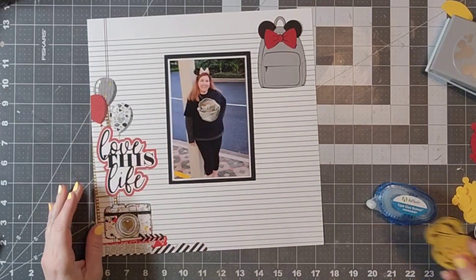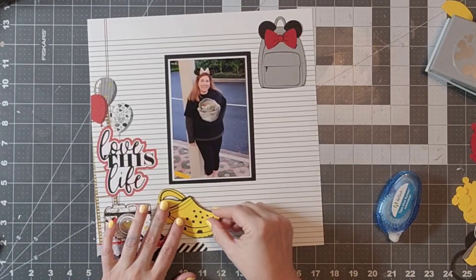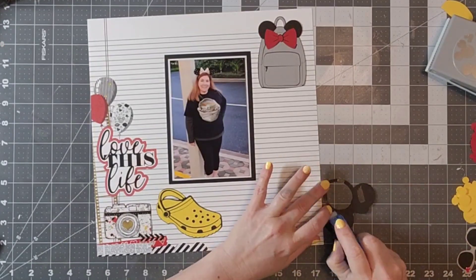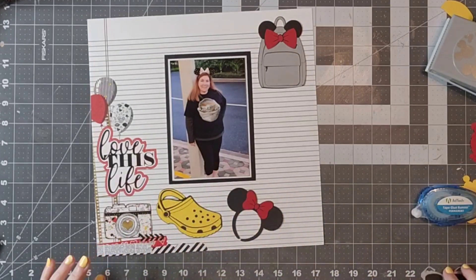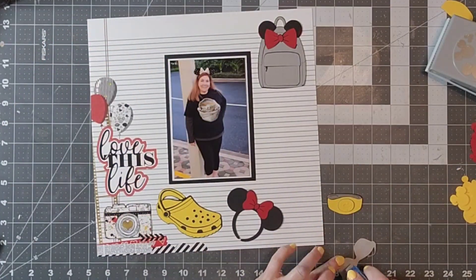I have my backpack, I have of course my Crocs, I have my ears, I have my magic band, I have my sunglasses. There are just some basic things that I like to take to the parks with me and I have never really documented it, so I thought it would be fun to add a layout about that.